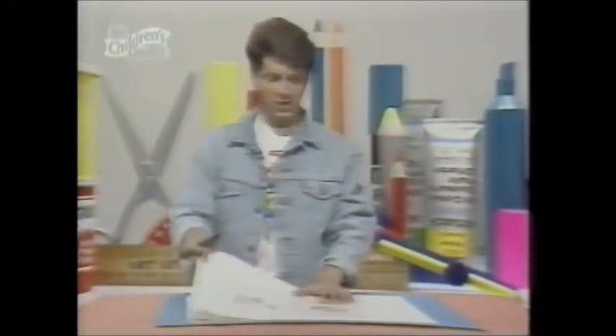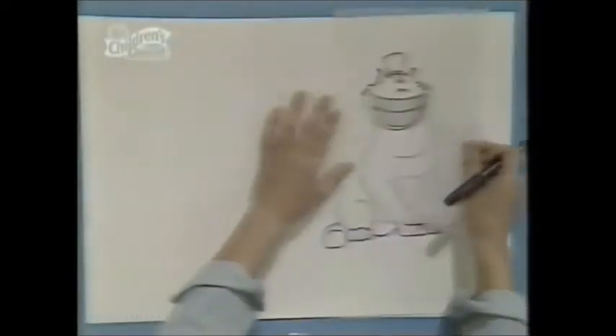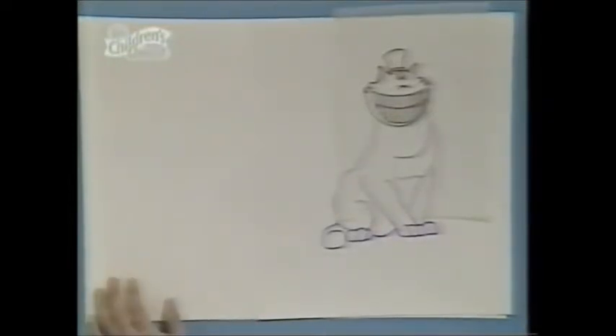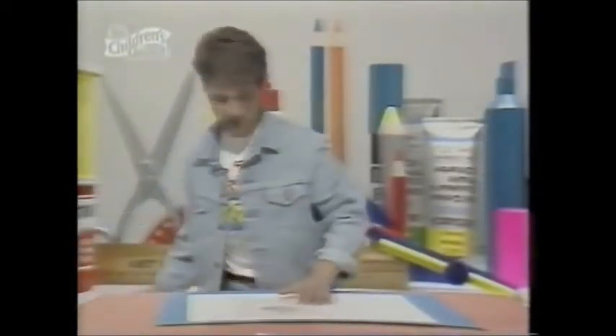We've got to give my character a body now, and it will be interesting to see whether or not he suits a real cat's body. Here it goes — the moment of truth. I don't think so. That looks terrible. So we're going to have to create his own body. Get rid of that cat's body — that's not going to go anywhere.